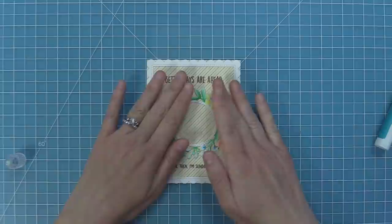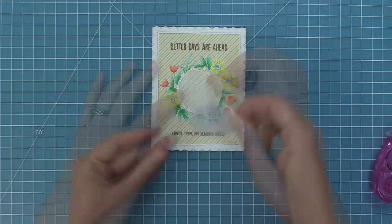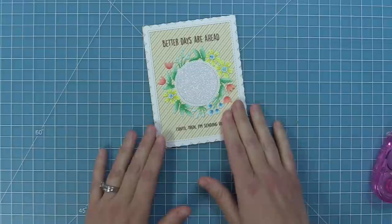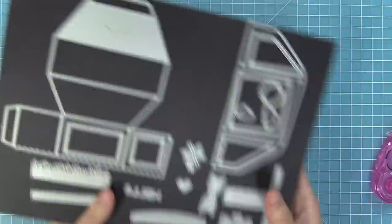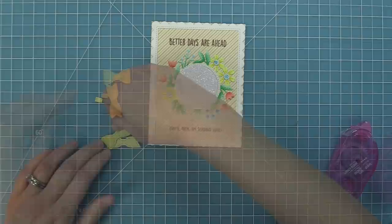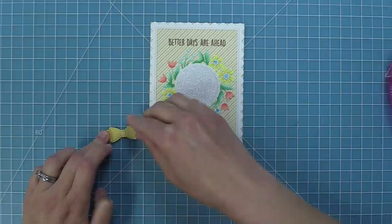At the beginning of the video we talked about how this floral wreath die creates a little circle in the center — we're going to die cut that from some Pixie Dust cardstock, which is a beautiful glitter cardstock, giving us a beautiful little glitter piece to drop right in the center of the wreath. Another detail Grace added was a cute little bow, which comes from the platform pop-up die. We'll die cut it from some yellow shimmer cardstock to coordinate with the yellow background and flowers, then layer the bow pieces together — bow ends, bow piece, and bow center — and place the bow at the very top. It reminds me of a wreath on a door with a pretty bow.